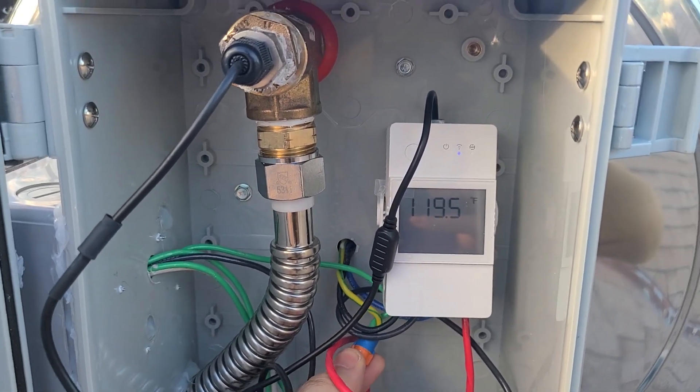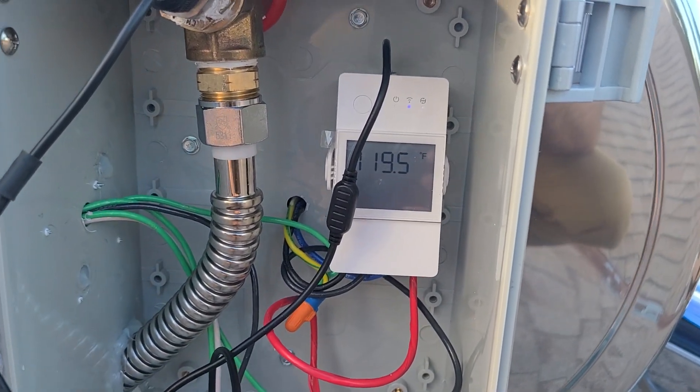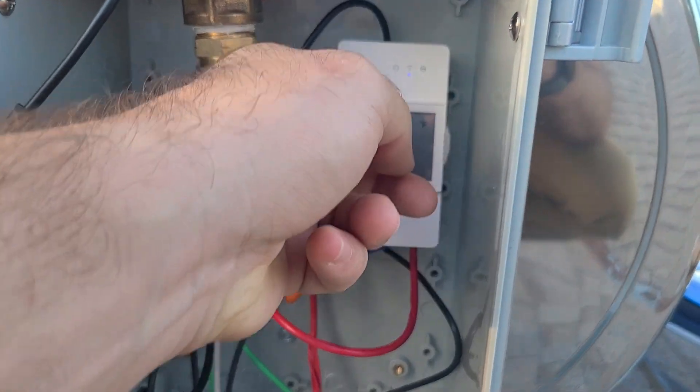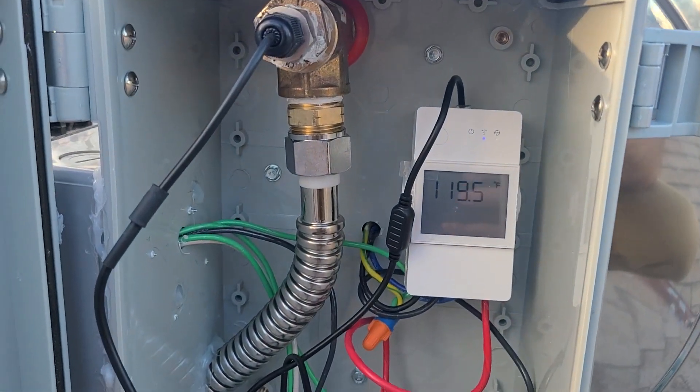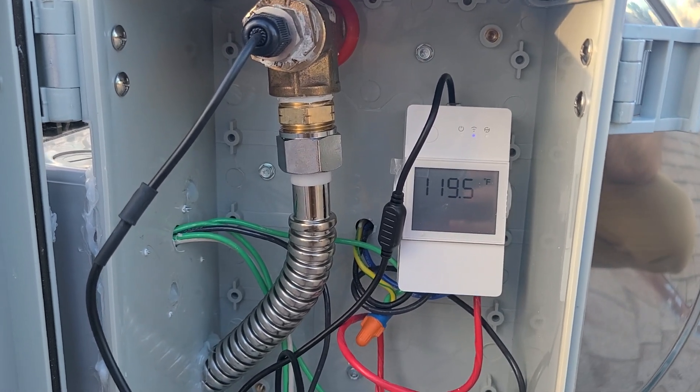The ground wire is connected back to the ground at the breaker. Then you've got the terminal block in here which we just covered. Follow the wiring instructions with the manual that comes with it — the wiring diagram — to get it wired up correctly.